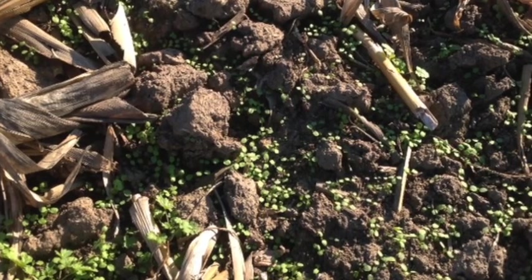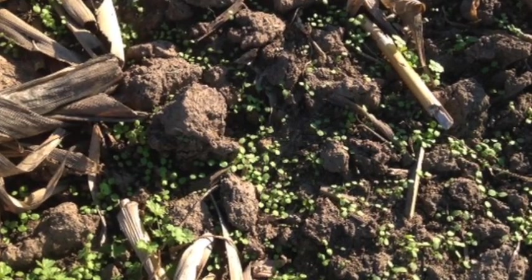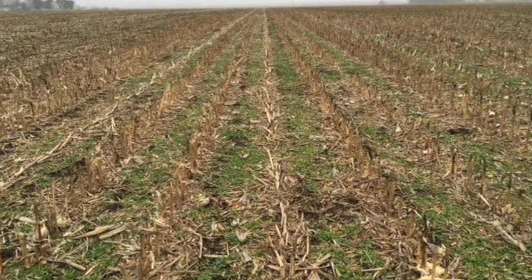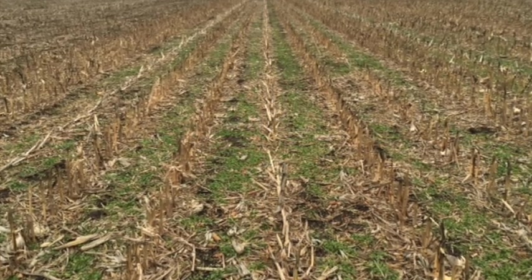Pennycress will germinate as rainfall incorporates the seed into the soil surface. By November, rosettes will form, providing a cover crop that will scavenge nitrogen and protect the soil from winter erosion.